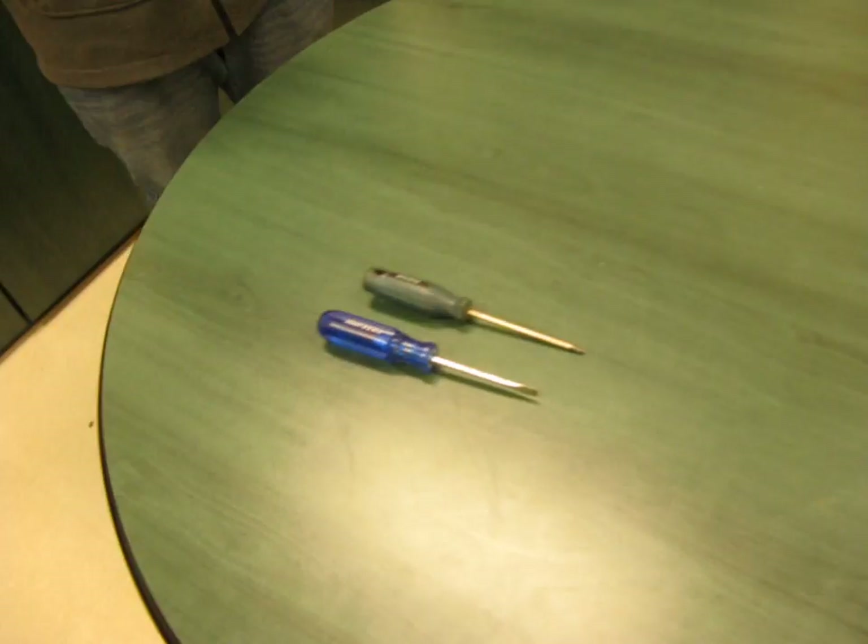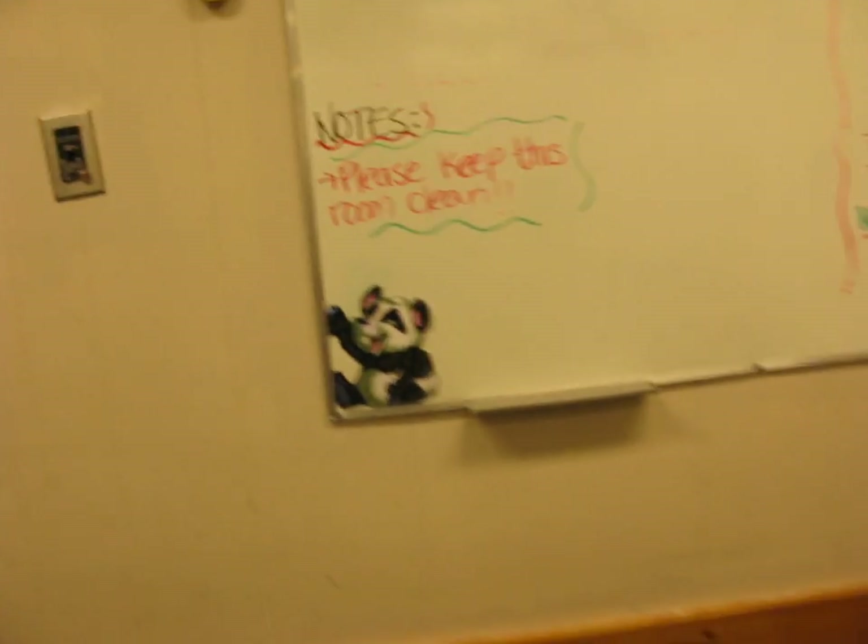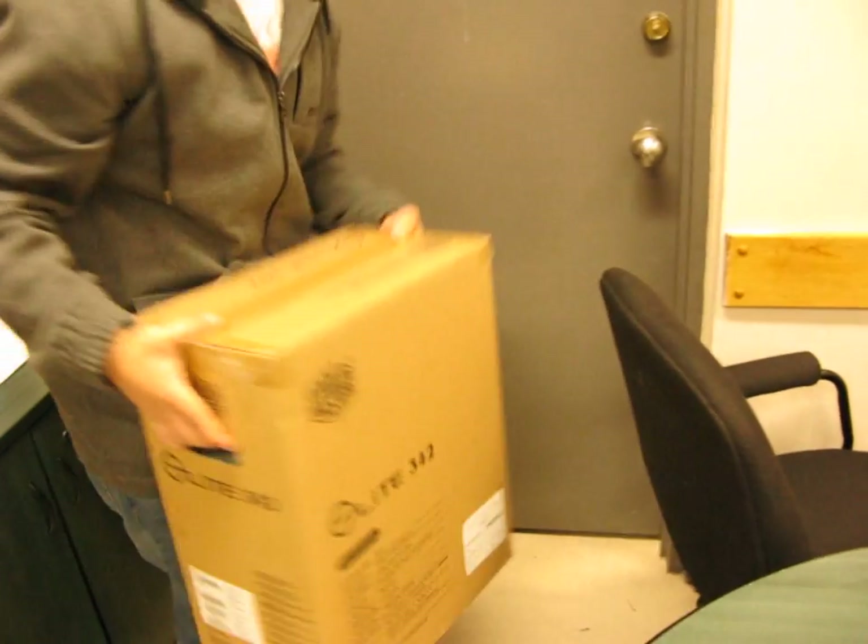Look at the happy panda — she got this garbage $15, 256 megabytes of RAM. Okay, I got this sick cardboard...